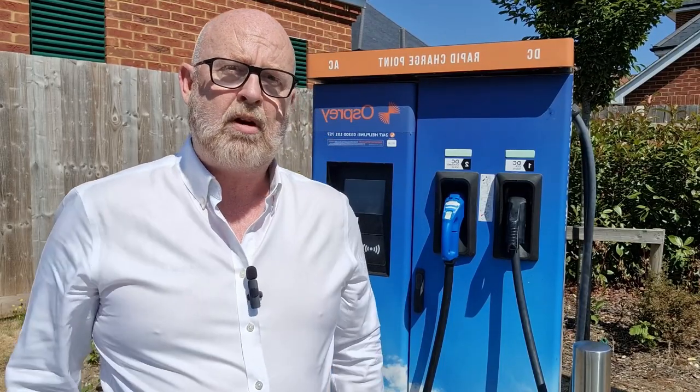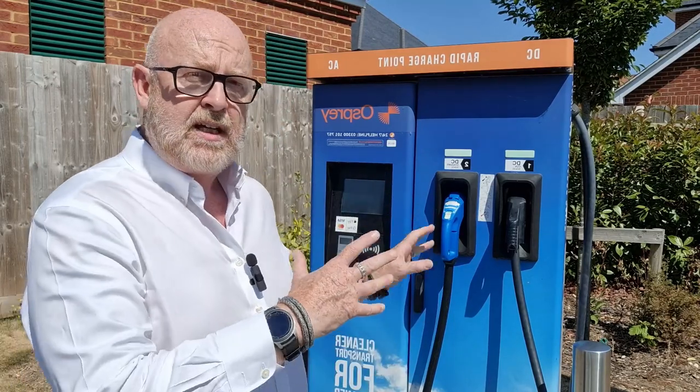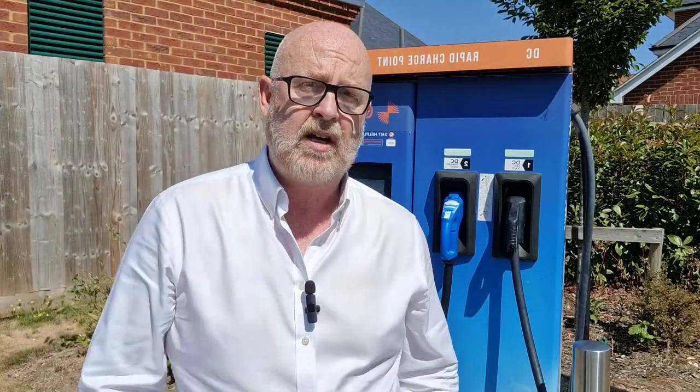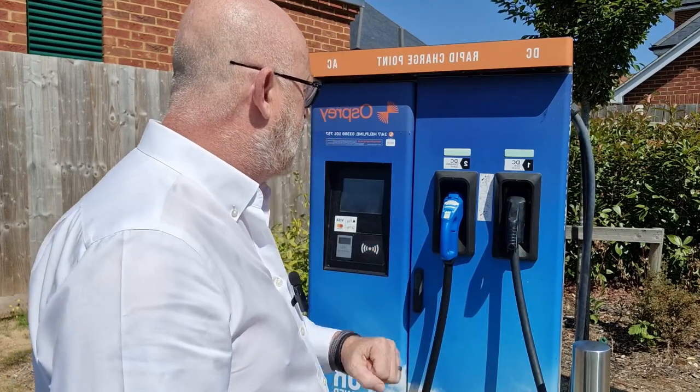So now we've come along to a rapid charger proper, and this is an Osprey 50kW charger - 50kW as opposed to the 7kW ones we've seen on the PodPoint and the ones we've been talking about having fitted at home. Now, a couple of things that are different about these. First of all, all rapid chargers are tethered, and the reason that they're tethered - which basically means you're not using your own cables - is because they're putting 50kW in, which is a lot more current than 7kW, and naturally they need a bigger cable to make that happen.